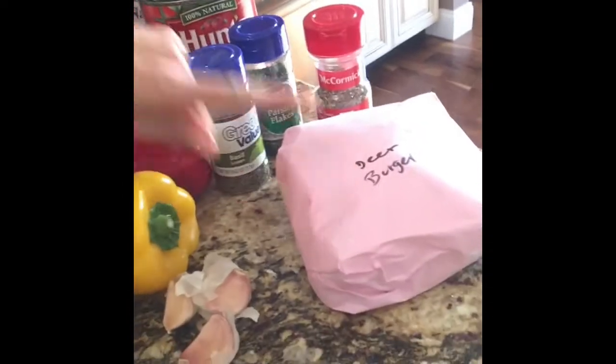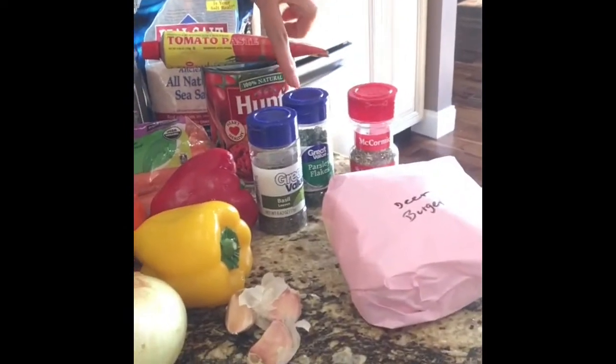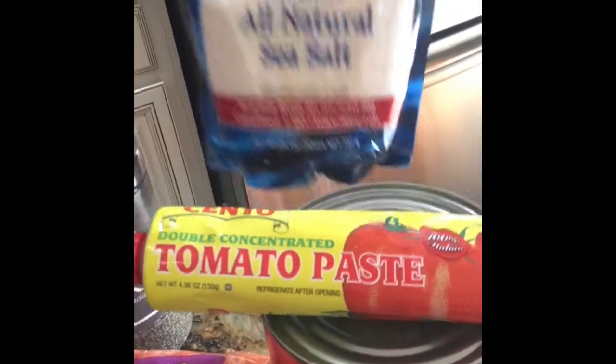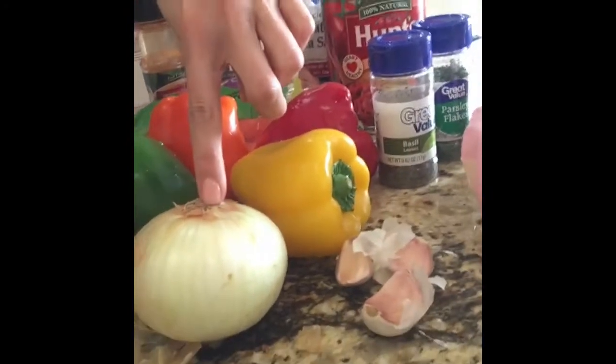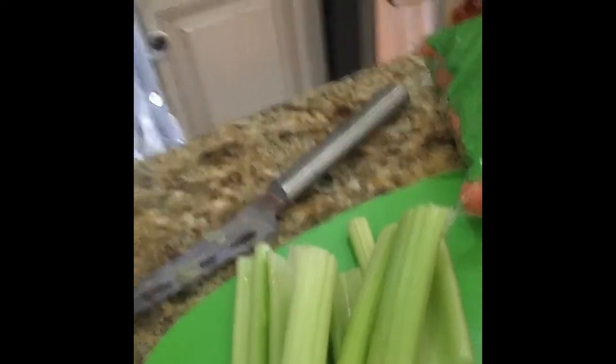So we have our deer burger. We have our spices, which include oregano, basil, parsley, black pepper — I really like this kind of salt — and cayenne pepper. We have some carrots, some tomato paste, some crushed tomatoes, three cloves of garlic, an entire onion, four bell peppers, and three stalks of celery.